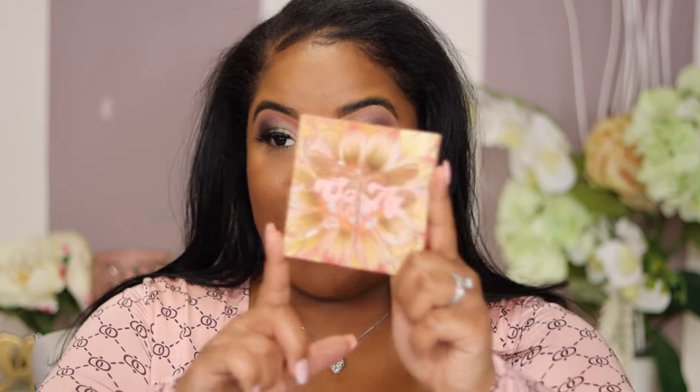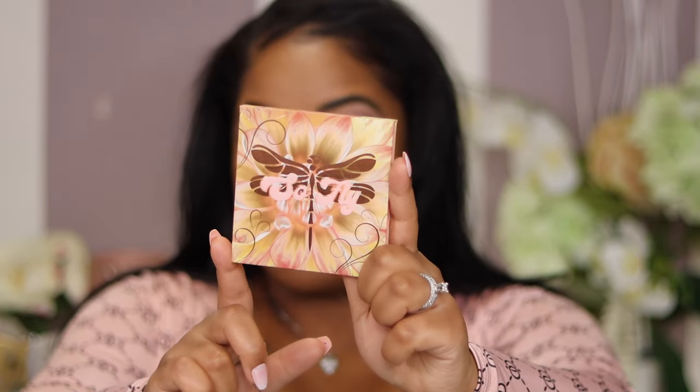Hi you guys, welcome back to my channel! If you're new, welcome; if you're my existing fam, come on in. Today I am going to be doing this beautiful look. It's been a while since I did a makeup tutorial, but I wanted to make sure I got a palette that's affordable. I went to ColourPop and they have this palette called 'So Fly' — oh my goodness, I fell in love with it.